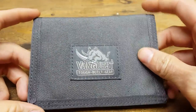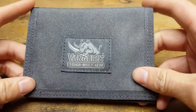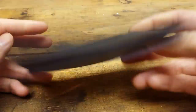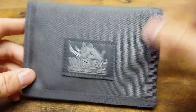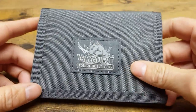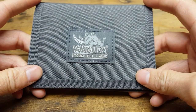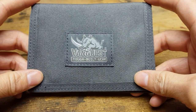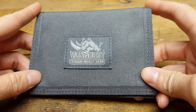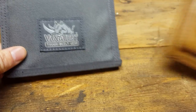Hey guys, just doing an update on the Vanquist Cache 2.0. I've been carrying it for a month now and I'll probably do another update somewhere around six months to a year's time. It's a wallet so it needs time, but I'm sure there are people interested in buying and wanting to see some videos, so I wanted to get this one out there.